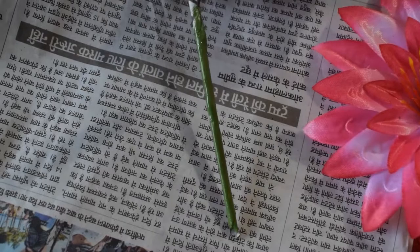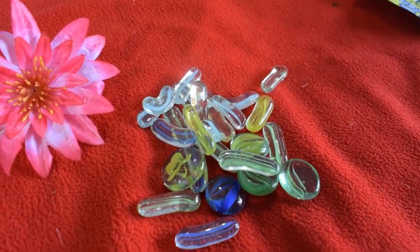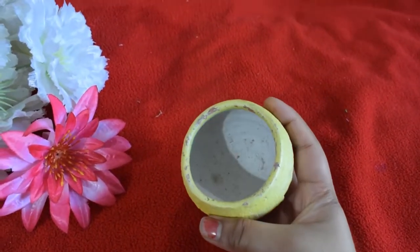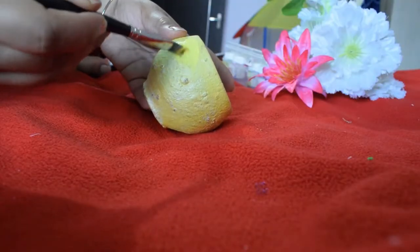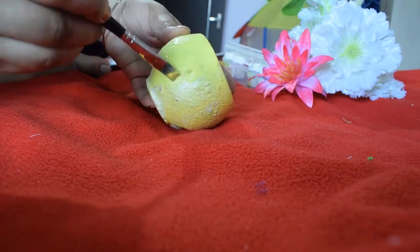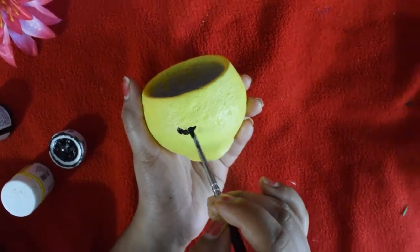I found some aquarium stones in my house so I am going to use them, along with a small pot which we use in Diwali — I am going to paint it. I'm simply painting it with acrylic paint and I chose to make an owl on it.